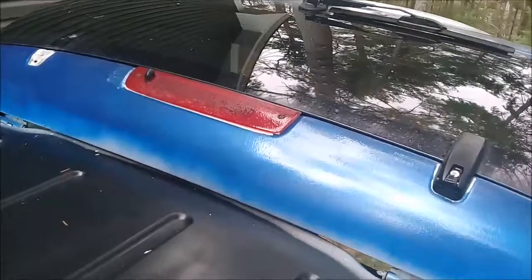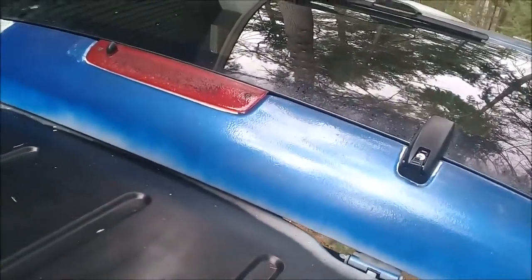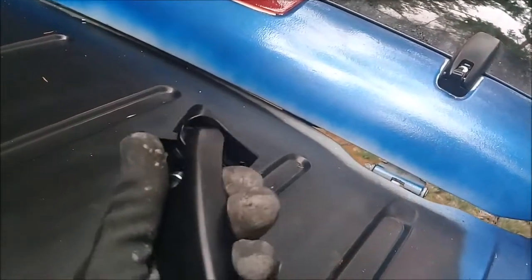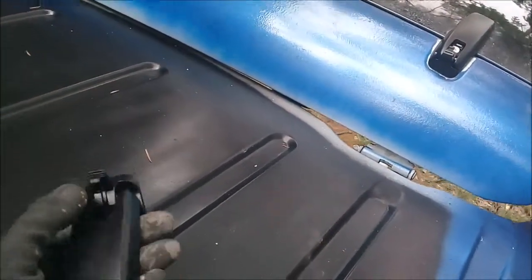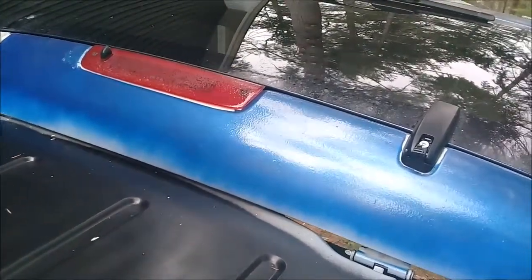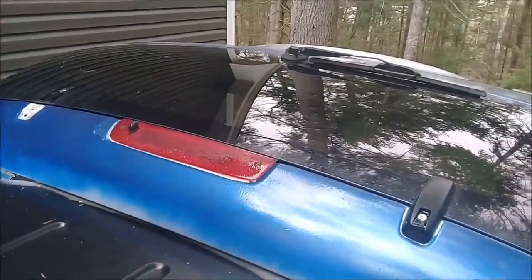We are going to be installing the rear window hinges to lift gate glass for a 2009 Ford Expedition.